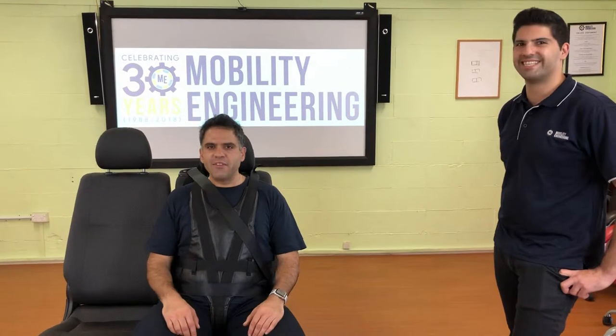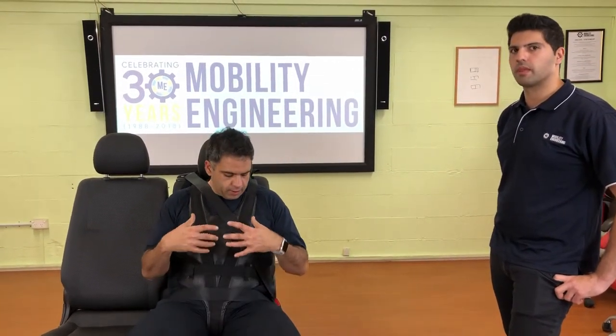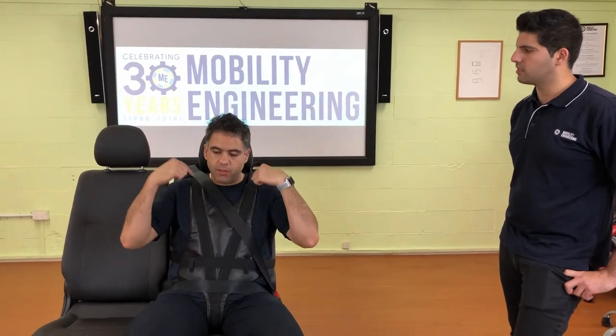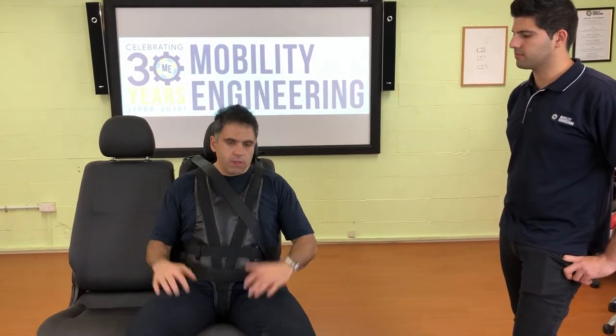That's a quick and easy video for a quick and easy harness to install. Thanks for tuning in — don't forget to hit that subscribe button. It's not a full behavioral harness, though it can be used that way sometimes. It's called a bus harness because it wraps around the top and side of the seat and needs individual seats like these bus seats. Thanks for sending in your questions, thanks to Abby for the help, and see you next time.